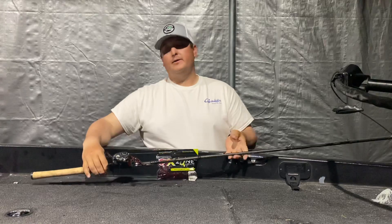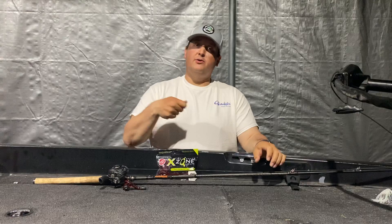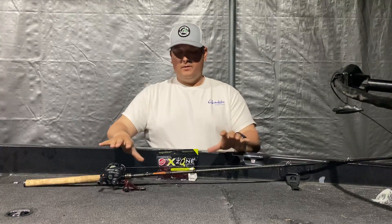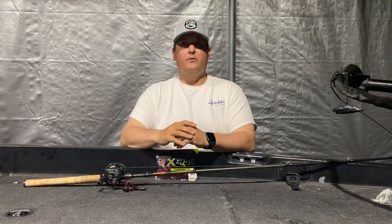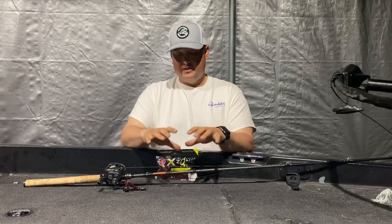Super light, it's got a light tip, lightweight, but it's got a ton of backbone on it so you can get those fish out of there. I use this rod for flipping grass or flipping toolies at Clear Lake when I want to use a half to one ounce weight — that's my setup.